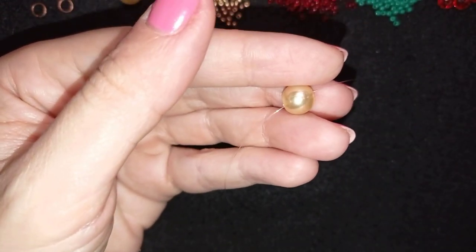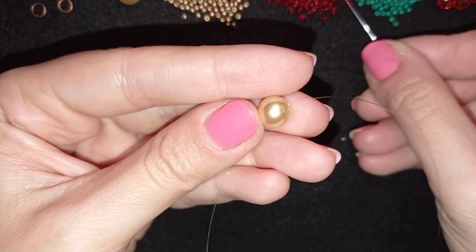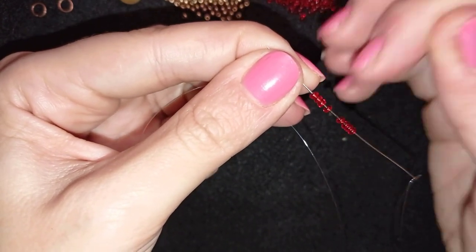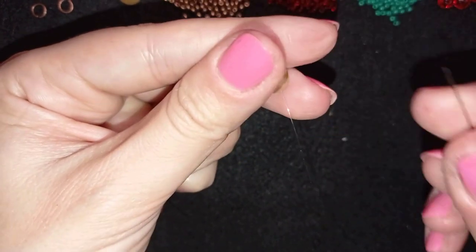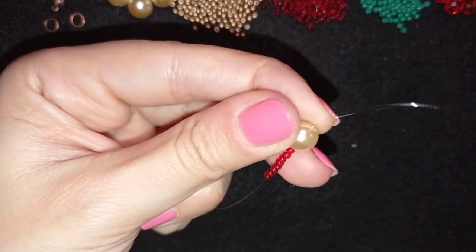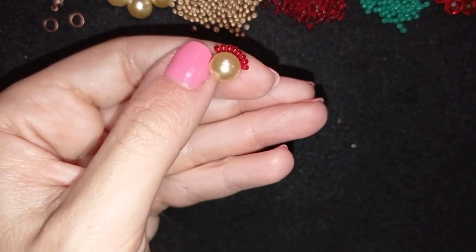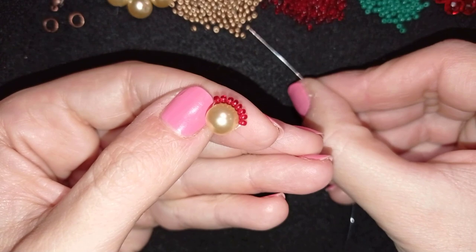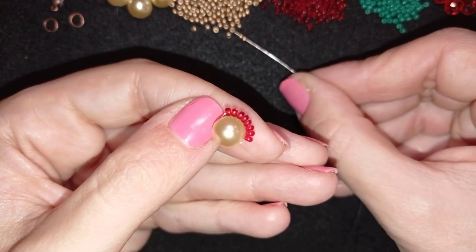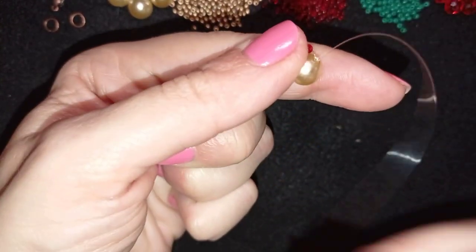Pick up eight red beads. With eight beads on the needle and holding the tail thread, go back through the pearl. Then flip your work to the other side and, still holding the tail thread, pick up eight golden beads. With the eight goldens on the needle, go back through the pearl one more time.